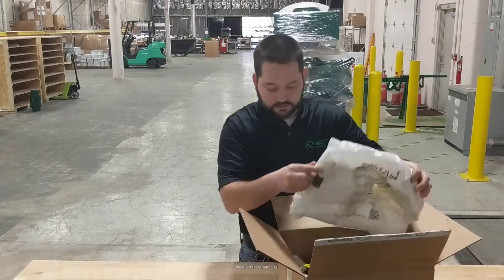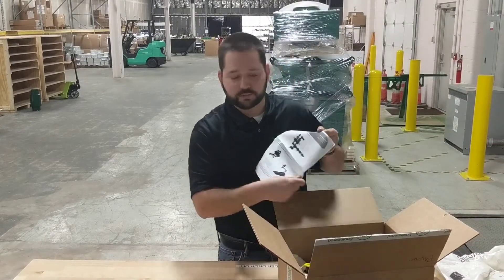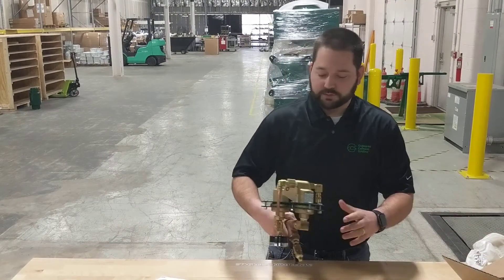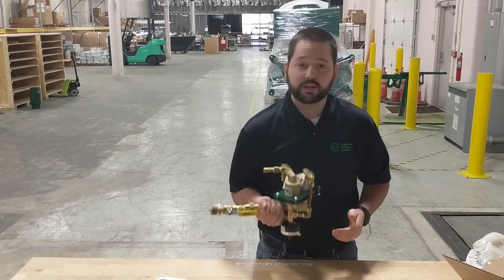At a first glance, we have our product spec sheet, as with all ECS products, used for quick reference. Removing the vent from the box, I notice a few things. The product is very lightweight — it only weighs about 8 pounds, very easy to handle.